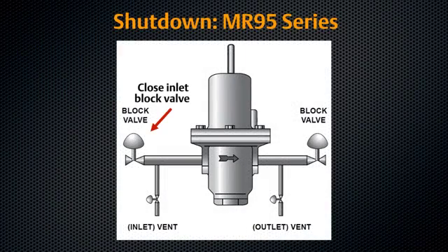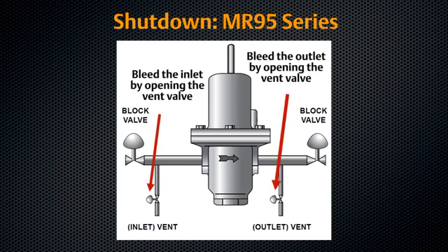Close the upstream block valve to the regulator inlet. Close the downstream block valve to the regulator outlet. Vent the downstream pressure by slowly opening the bleed valve between the regulator and the downstream shutoff valve.